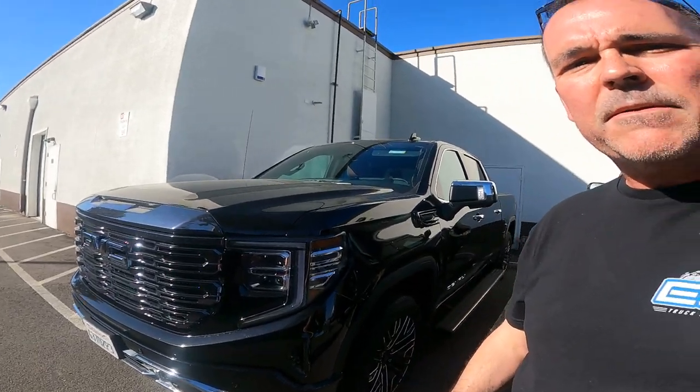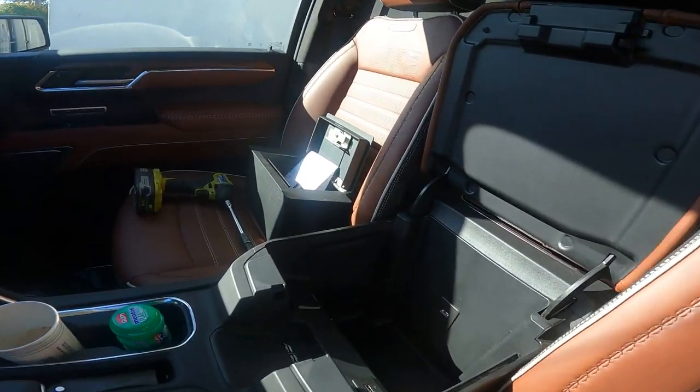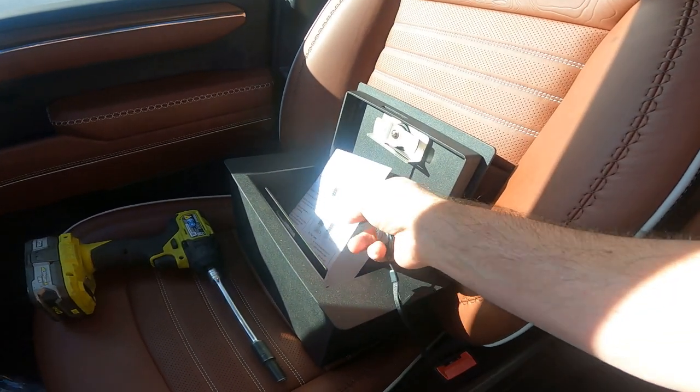Hey everyone, this is Earl with ESP Truck Accessories. Today we are going to be installing a Locker Down Extreme console safe on a 2022 GMC Denali Ultimate. It's going to have the extreme model with the electronic combination lock. This should be a pretty straightforward, easy installation, so let's get started.